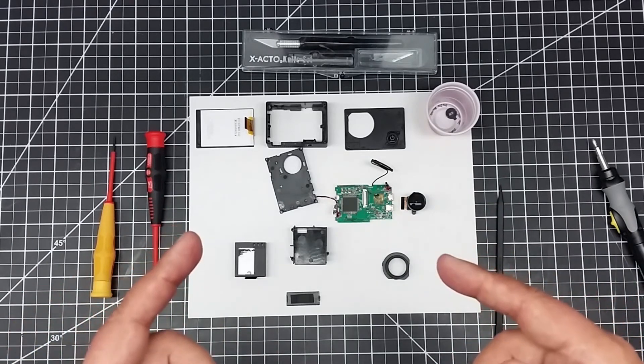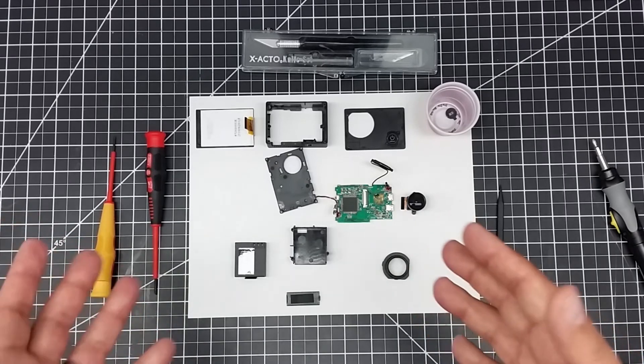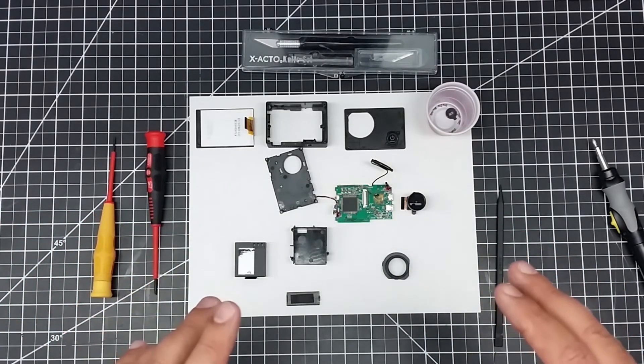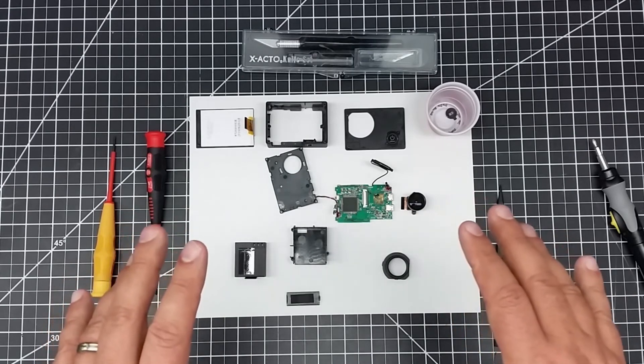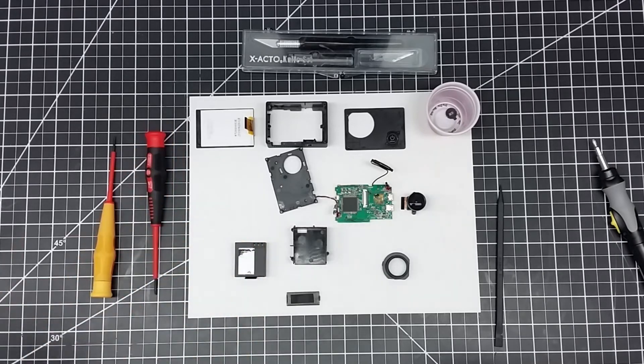Anyways, I just wanted to share this with you. If you're interested in modifying an action cam, it's actually really easy to do. Hopefully with these steps you kind of understand how it works, and you'll be successful at it. Hopefully you found this interesting — if you did, give it a big thumbs up.